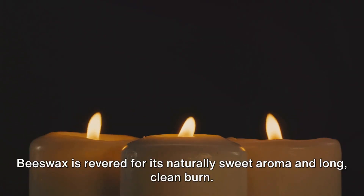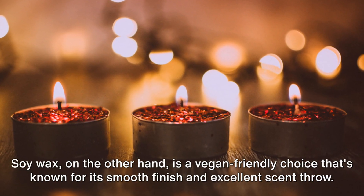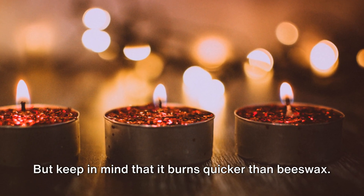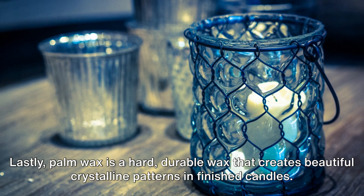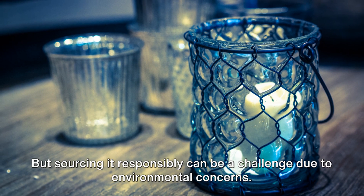Beeswax is revered for its naturally sweet aroma and long clean burn, however it can be a bit pricier than other options. Soy wax is a vegan-friendly choice that's known for its smooth finish and excellent scent throw, but keep in mind that it burns quicker than beeswax. Lastly, palm wax is a hard, durable wax that creates beautiful crystalline patterns in finished candles, but sourcing it responsibly can be a challenge due to environmental concerns.